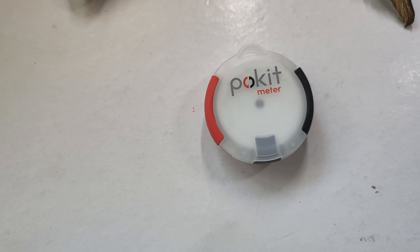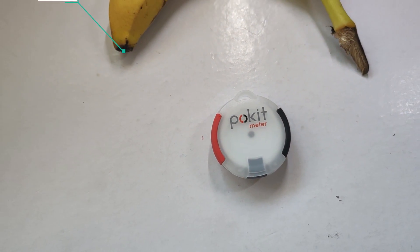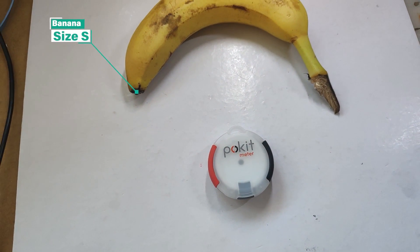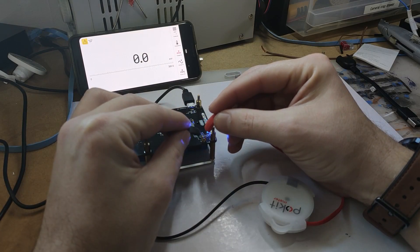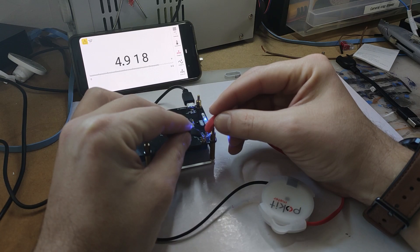I'm here to talk about the Pocket Multimeter, and what's so amazing about it is the actual size. Let's take a look at it. I also have a banana for scale. So how does it work? It's equipped with Bluetooth which links to your phone, and you can use a pocket meter app to read the data from the pocket meter.